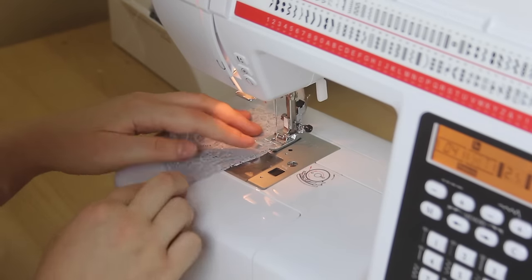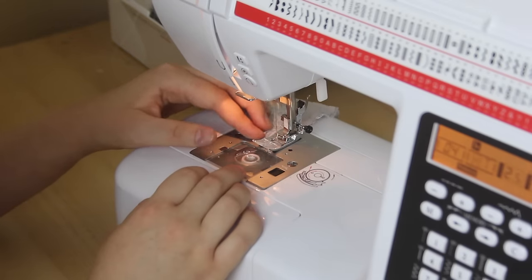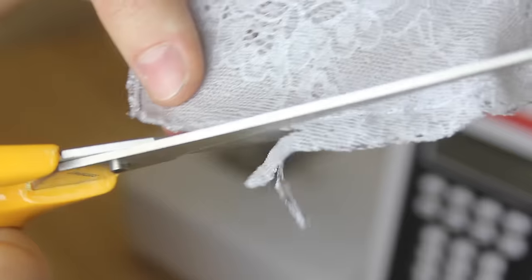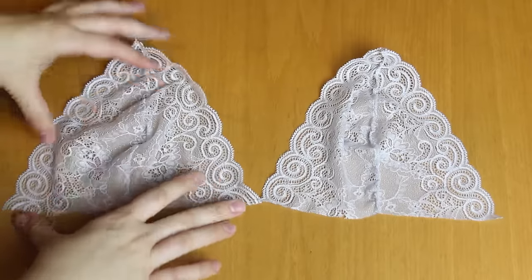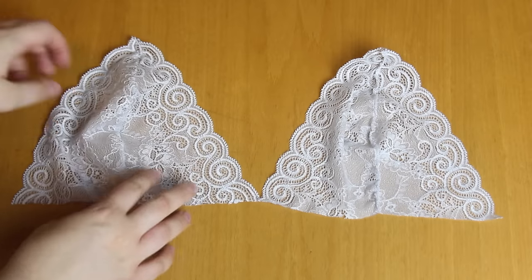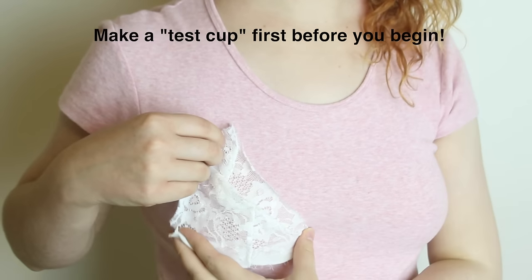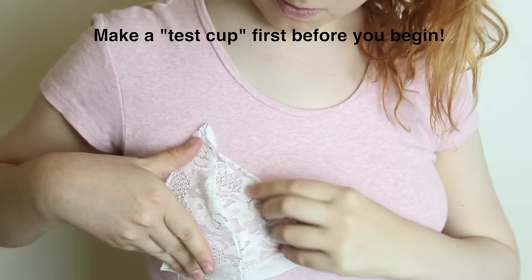Carefully sew these outer and inner pieces together. Once you've sewn the two pieces together, you can snip off the excess material at the seam. And once you've done that for both pieces, you should have something like this. Now a good tip for making your first bralette — make your first cup out of some lace or fabric that you don't mind wasting, to make sure that it fits well, before you potentially ruin all your fancy new lace that you bought for this project.